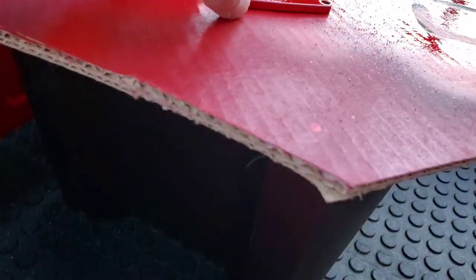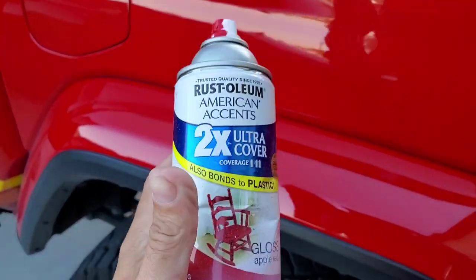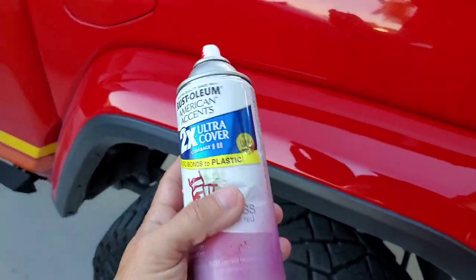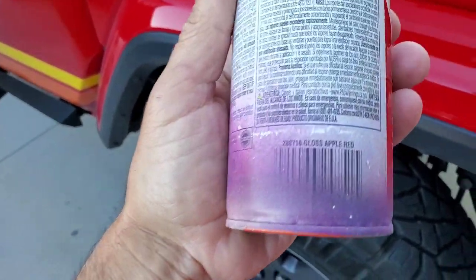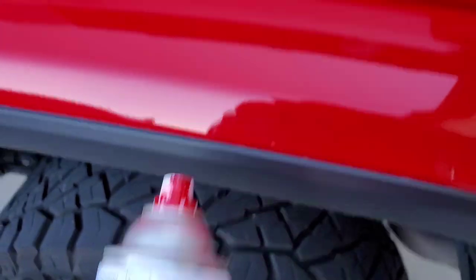I painted the screws a red that matches the Jeep. I've found that the Rust-Oleum American Accents 2X Ultra Cover gloss apple red does a fine job matching, since I can't find the actual spray for firecracker red at the auto parts store yet.